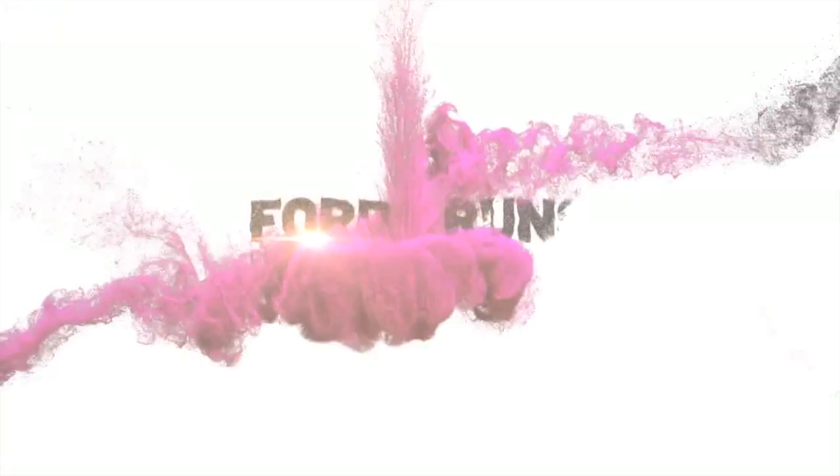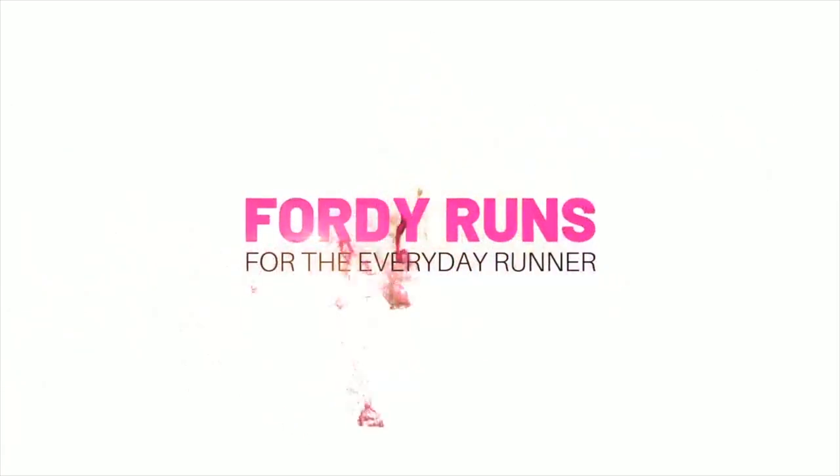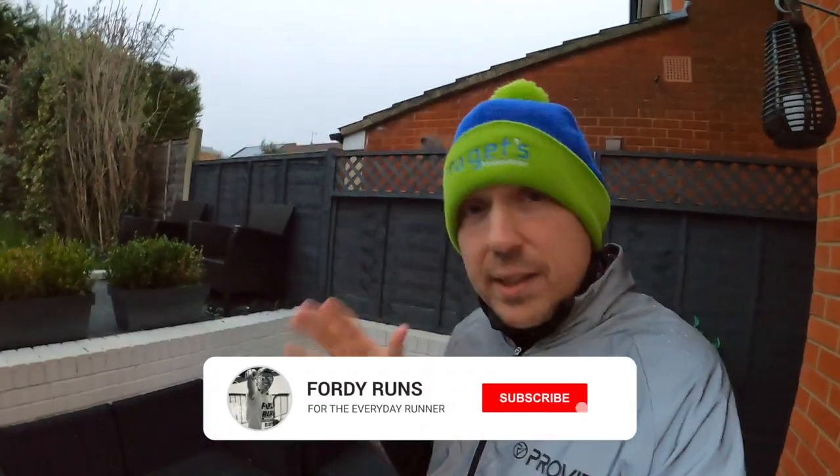Hey, what's up guys, welcome back to the channel. This week we're doing a review on Provis, so let's get stuck in. You're probably wondering why I'm in my back garden.